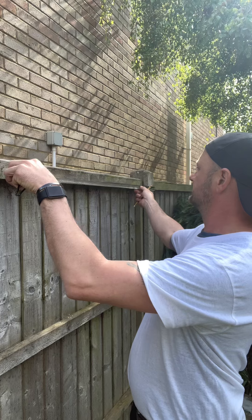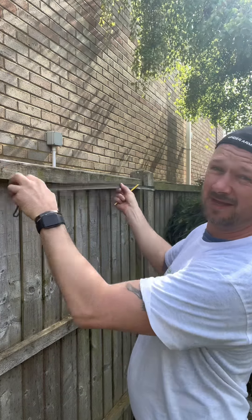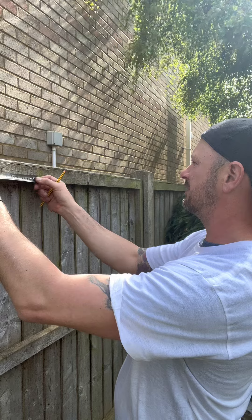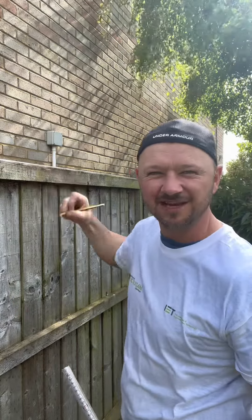This one is for if you've got a measurement that's just mega long and maybe you've overstretched your tape measure — it's just not long enough. What you want to do is measure what you can from one end, say a metre. Then go to the other end and measure a metre there. All you've got to do then is measure that gap in the middle, which is three, so 1.5 in the middle. That's your centre.